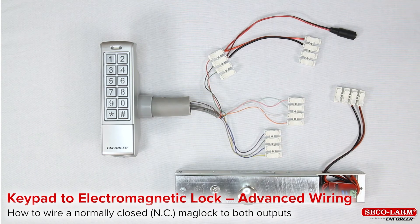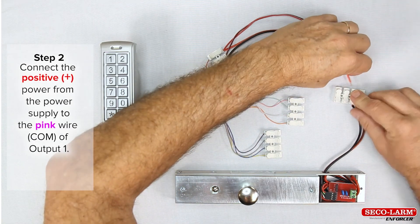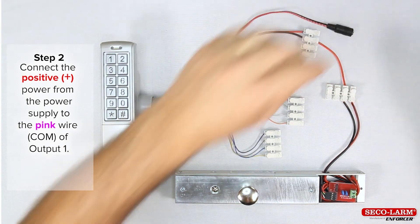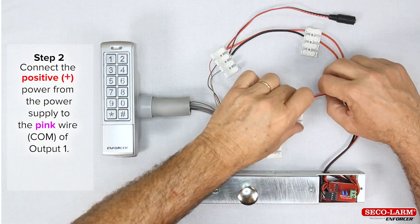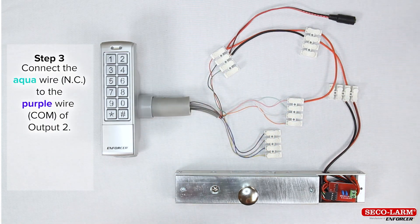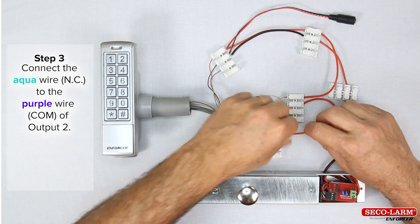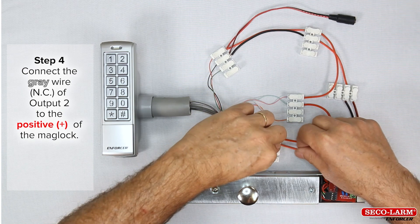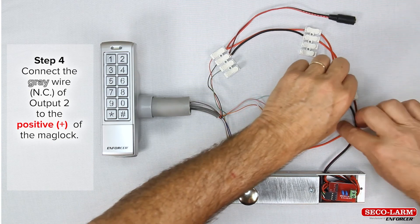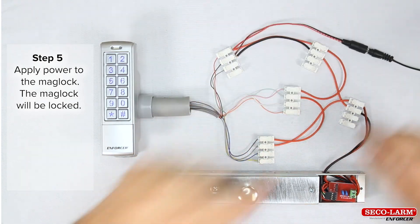Keypad to electromagnetic lock advanced wiring — how to program a maglock to both outputs. Step 1: minus of the maglock to the minus of the power supply. Step 2: positive power from the power supply to the pink wire, common of output 1. Step 3: wire from the aqua wire, normally closed, to the purple wire, common of output 2. Step 4: wire from the gray wire, normally closed of output 2, to the positive of the maglock. Step 5: apply power to the keypad — the maglock will be locked.